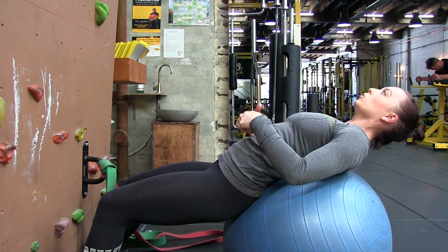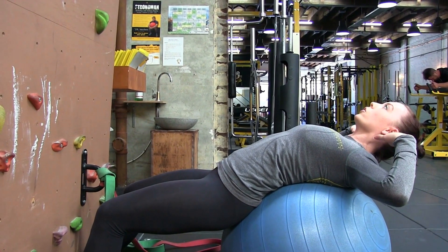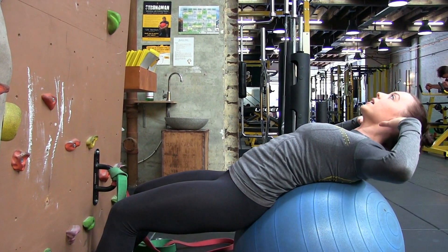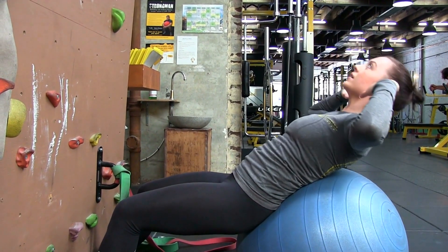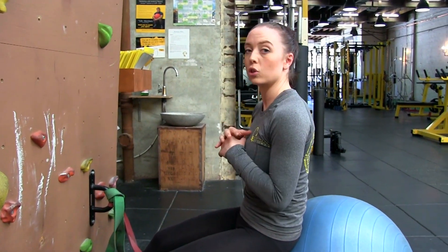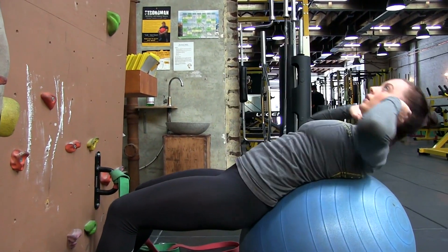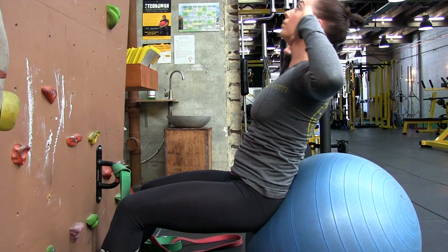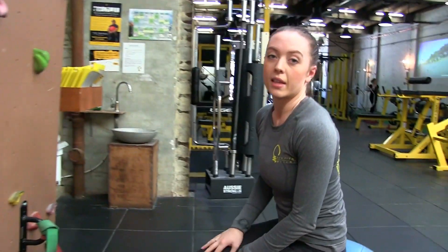From here, you're going to pull using your abs — not breaking from the neck — so your eyeline stays up towards the roof, and you're just going to sit up using the abs, then slowly back down. Come up to what you can and then back down. As you fatigue, you want to avoid crunching through your spine. Make sure all of it's coming from your abs, hands by your temples. And that's the Swiss ball sit-up.